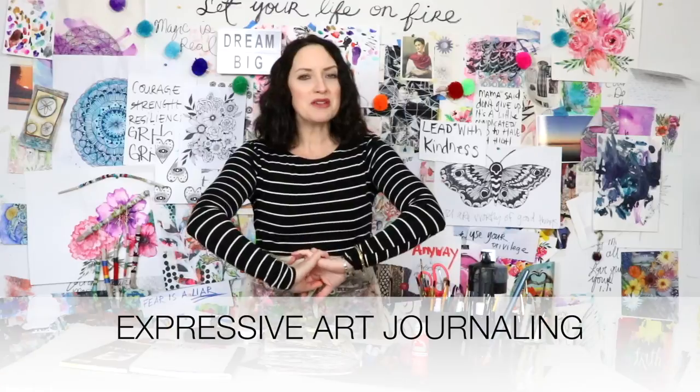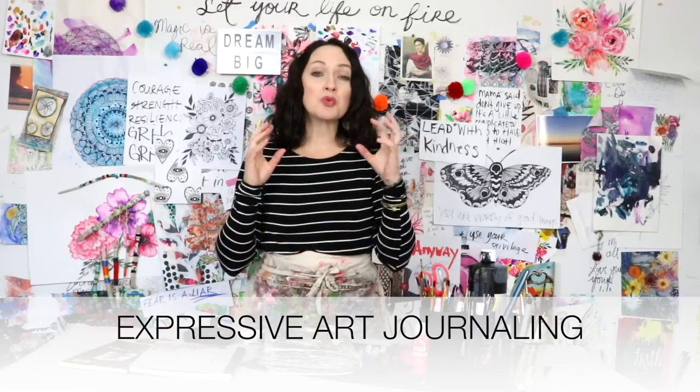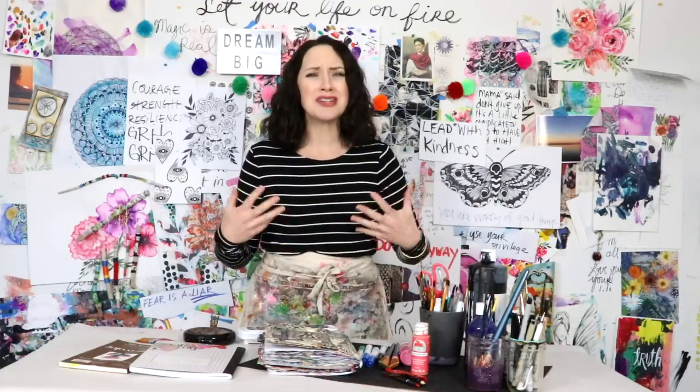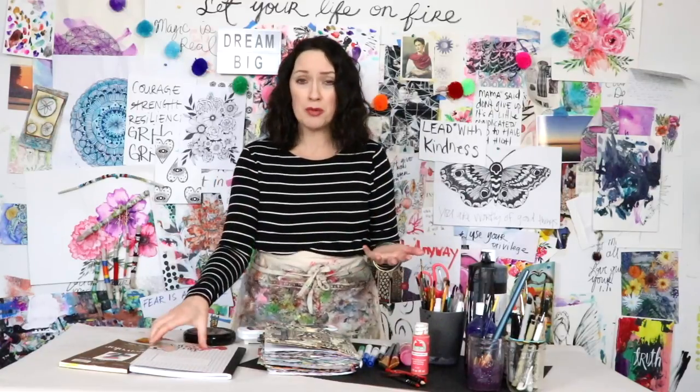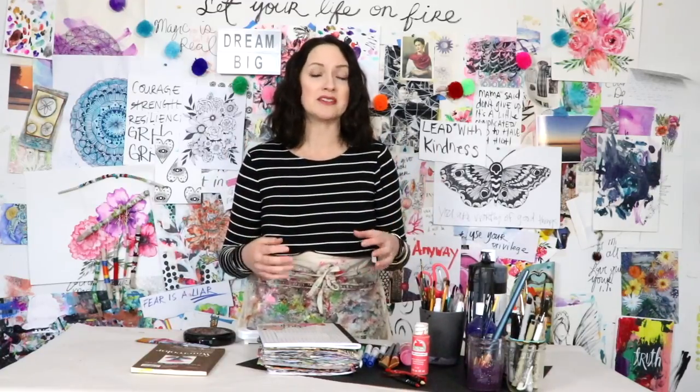I thought it'd be fun to kick off the first episode in this series by sharing some really simple, fun art journaling concepts that can help you express yourself in a visual way. For those of you new to an art journal, it's basically just a notebook, a pad of paper, or a sketchbook — a place where you can mess around with doodling, drawing, expressing yourself, and playing around with creative supplies. As an artist, I feel like I need a no-pressure place where I don't need to create a masterpiece.